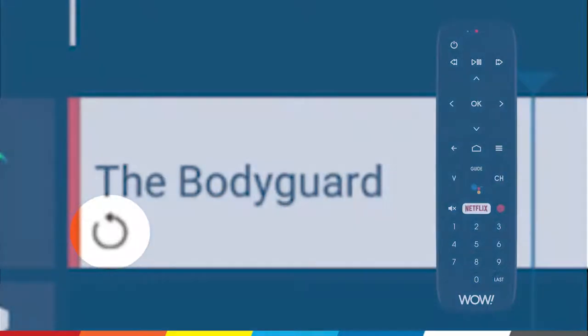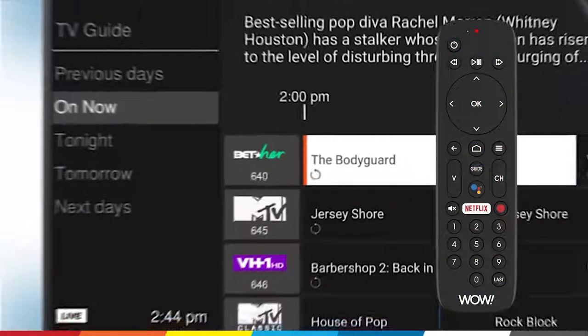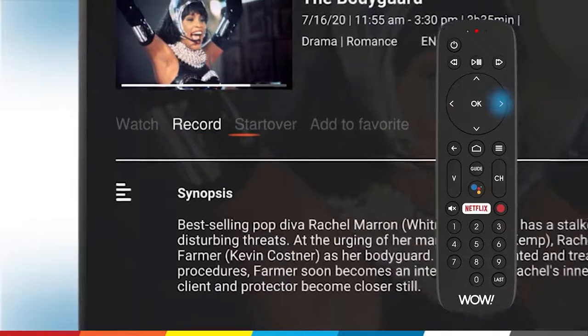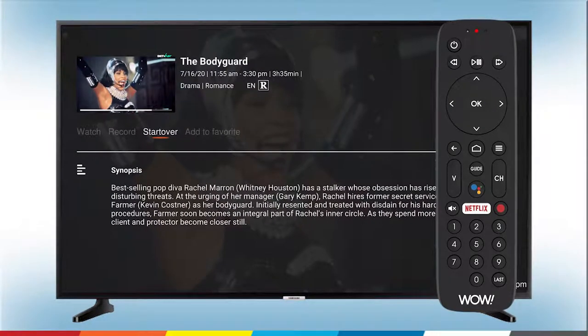Once the show you want to start over is highlighted in white, press OK. This will take you to the show's information screen where you'll see a list of options. Press the right arrow to select Start Over — you'll see the orange line under Start Over — then press OK.